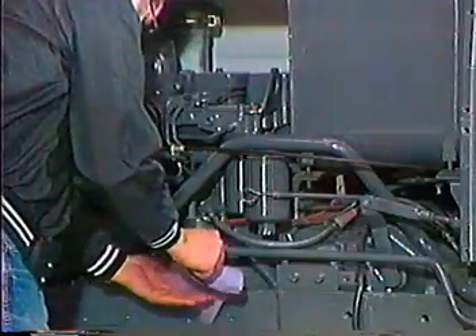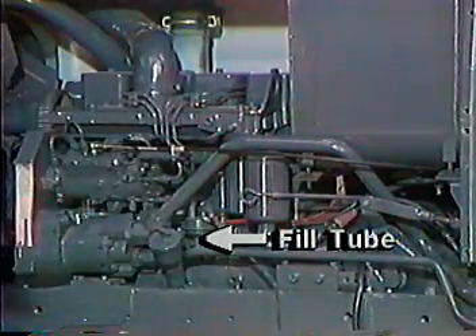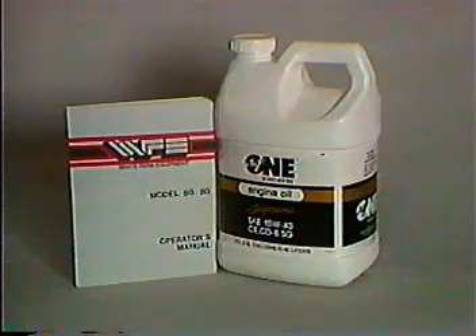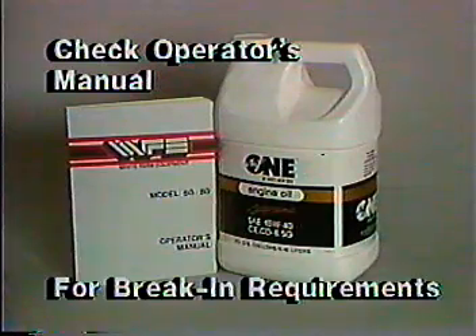Next, check the engine oil level. The engine oil fill tube is located on the left side of the engine. The tractor is shipped with 10W-30 CD oil. Do not use oil of a lower grade than that which is recommended for normal operation. Also remember to check the engine break-in procedure requirements during the first 20 hours of use and the need to change oil and filters after the break-in period.